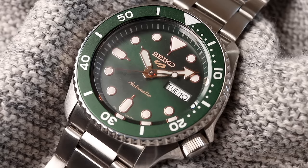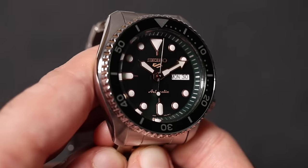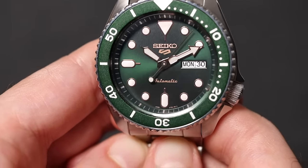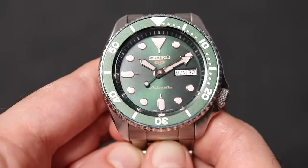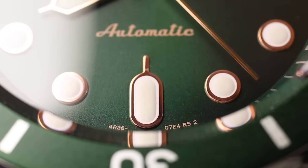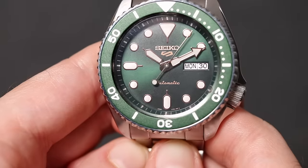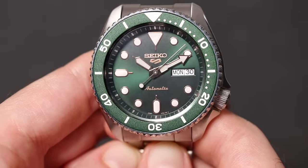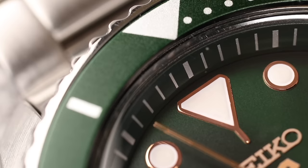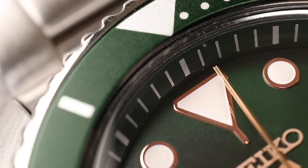Let's begin with the dial — this one has a green sunburst dial. Depending on the light, it will sometimes appear black, and other times you get that vivid green color that really catches the light. This is not a glossy sunburst dial like the Casio Edifice I reviewed a few weeks ago, but rather a matte sunburst dial, so you won't see crazy rays of light, which actually makes reading the time easier. The color of the bezel insert and the dial are a match with no hue difference.